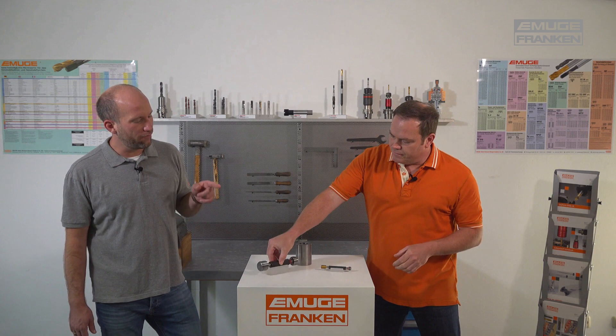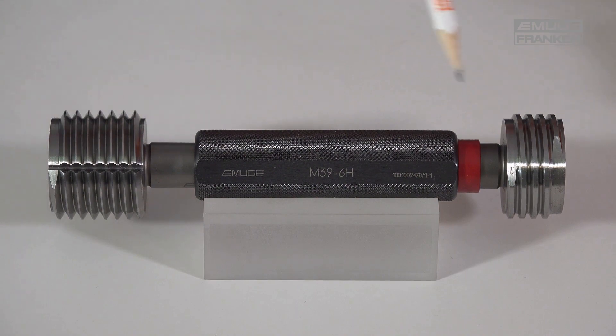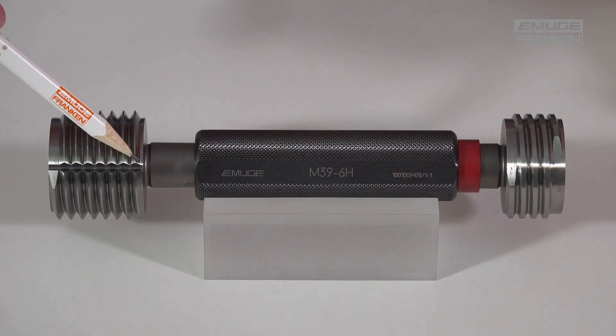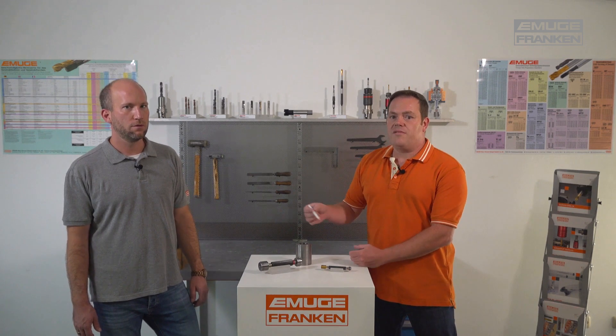What are the advantages of an EMUGE plug gauge compared to others? EMUGE gauges have the following benefits: incomplete threads are removed, giving a stable thread start. There is a dirt channel for microchips so air or emulsion can escape, making turning in much easier. Our gauge steel also has a higher hardness than the standard requires, giving higher wear resistance, and is extremely true to dimension.